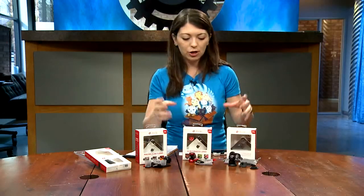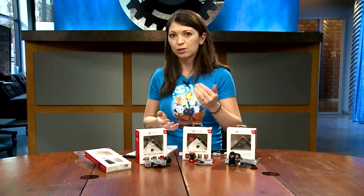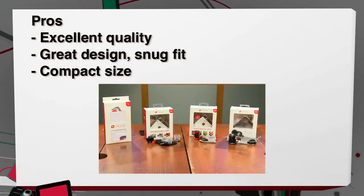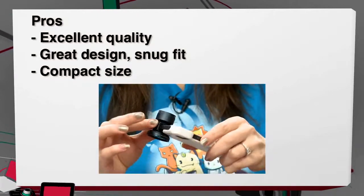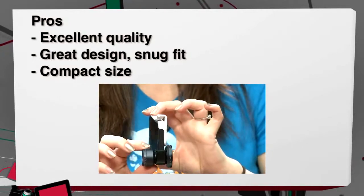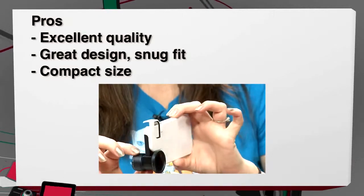Since all of these are Olloclip lenses that work and fit the same way on the iPhone, I decided to combine all my pros and cons into one list. On the pros side: each of these have excellent quality, the design is very nice, and included in that design is a very snug fit — so when you're out in the wilderness taking pictures, you won't have to worry about your lens falling off, especially since they're pricey. Third, it's a compact size, so you can just throw it in your pocket and take it out whenever you need to.